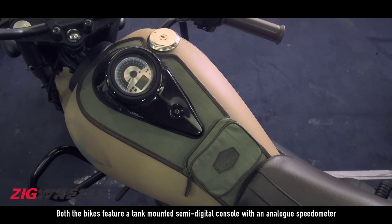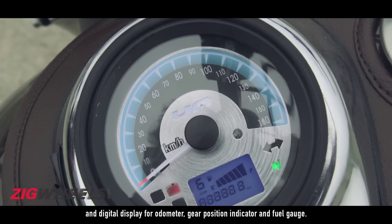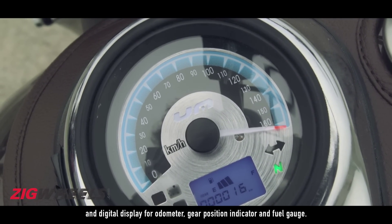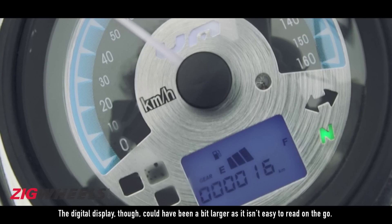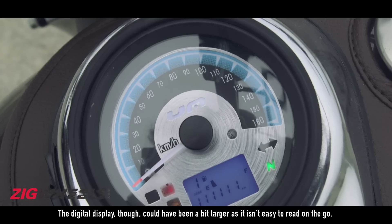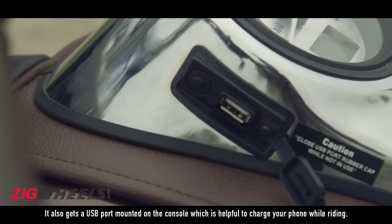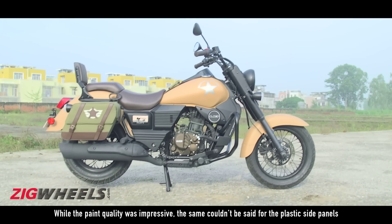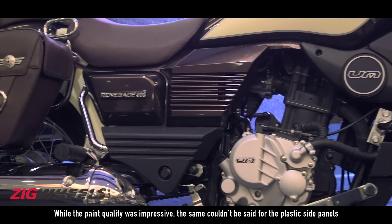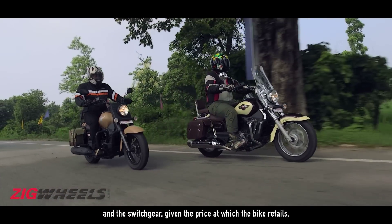Both bikes feature a tank-mounted semi-digital console with an analog speedometer and digital display for odometer, trip indicator, and fuel gauge. The digital display could have been a bit larger as it isn't easy to read on the go. It also gets a USB port mounted on the console which is helpful to charge your phone while riding. While the paint quality was impressive, the same couldn't be said for the plastic panels and the switchgear given the price at which the bike retails.